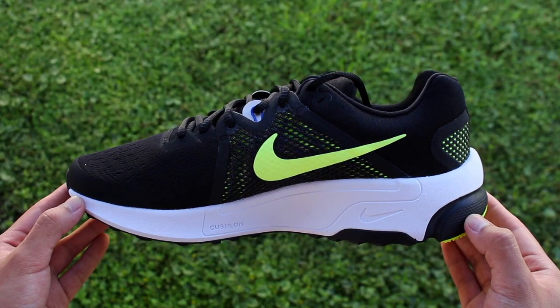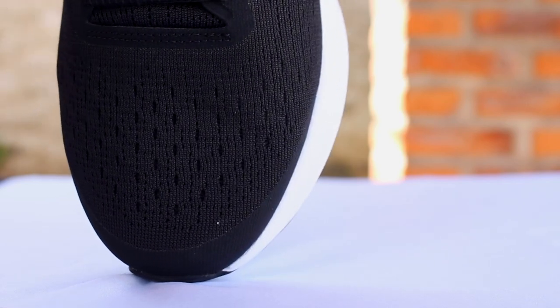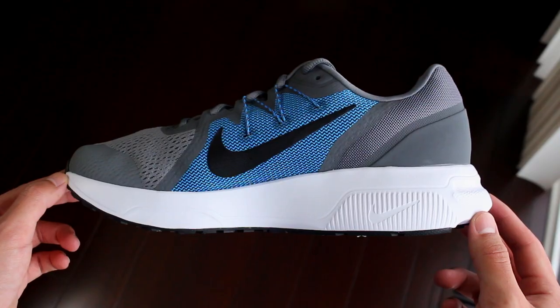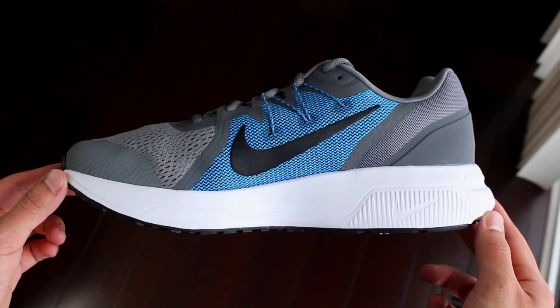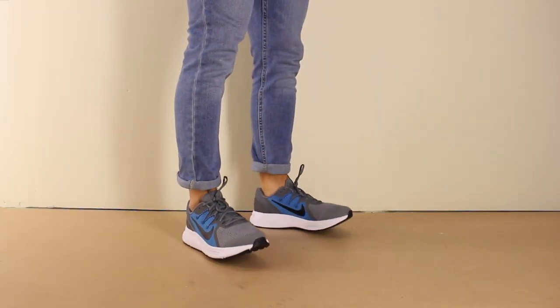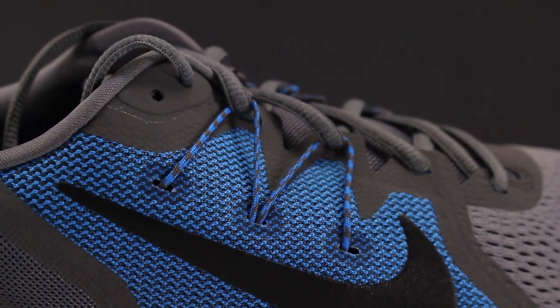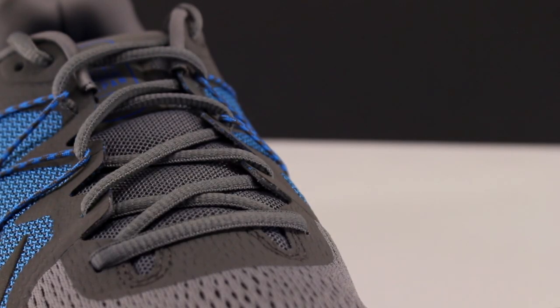Something quite interesting about this mesh is that we've actually seen it on the channel before, as it's the same one featured on the toe box on the Zoom Prevail. And out of all three types of mesh, the one that makes up the window at the midfoot is the one that I believe feels the most structured and durable. But besides this knitted mesh at the midfoot, the Span 3 also features a flywire cable system to support the laces.